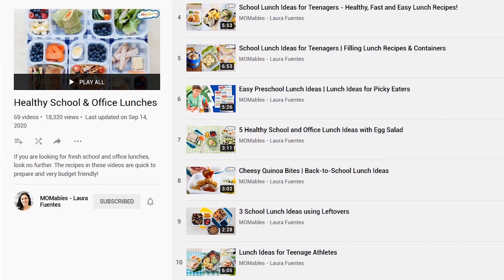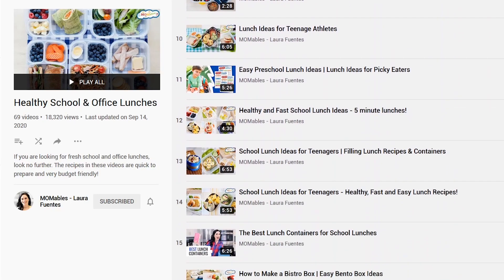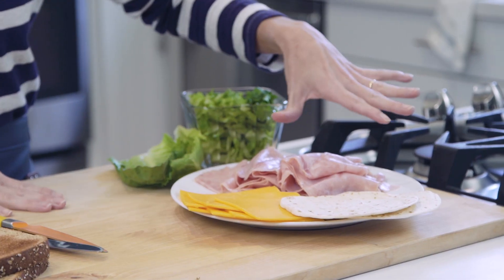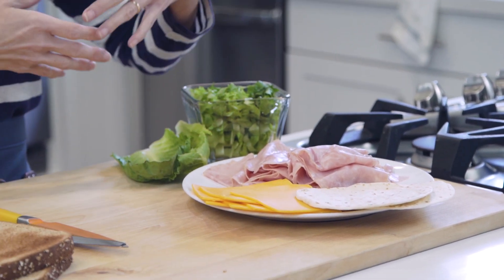If you just need more school lunch ideas or healthy office lunch ideas — because these can be used for both — make sure you check out that entire playlist with tons of ideas. All the links, even to the cookbook, are right below this video. The idea for a variety of lunches with one main ingredient is super simple. If you're the kind of family that typically buys one protein a week, whether it's ham, turkey, or any deli meat, this should give you a variety of ways of serving it up, so you're not always making the same ham and cheese sandwich.